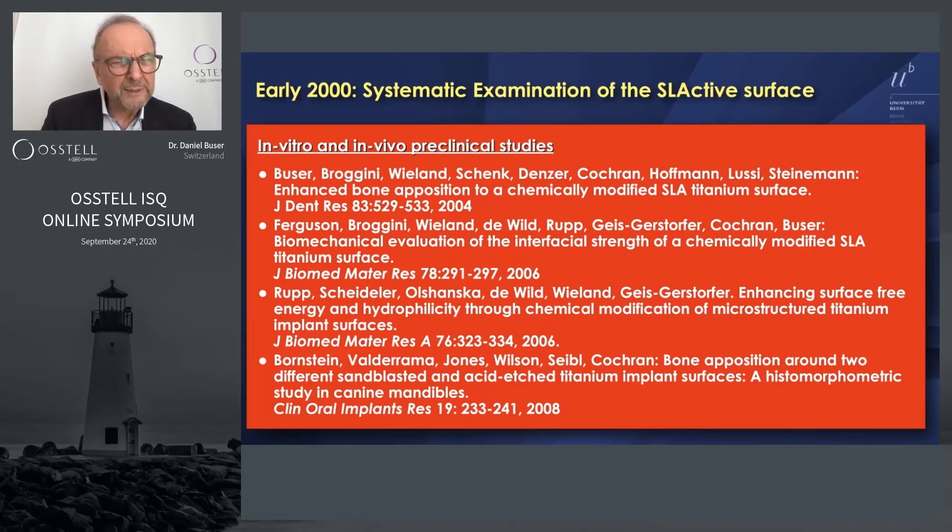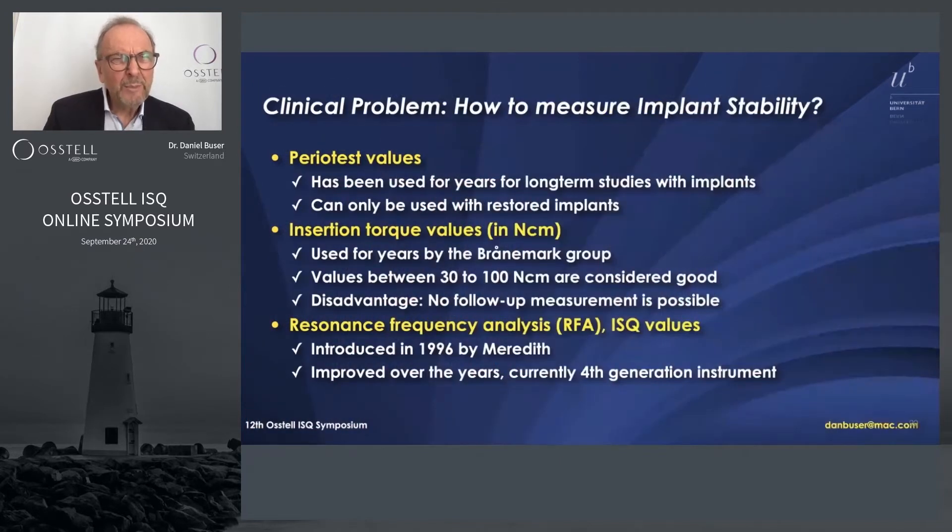When we decided to go into a clinical study, we had to decide how to measure implant stability. At that time we primarily used a periotest to check stability in long-term function. Other groups used insertion torque values in Newton-centimeters — mainly the Brånemark group.